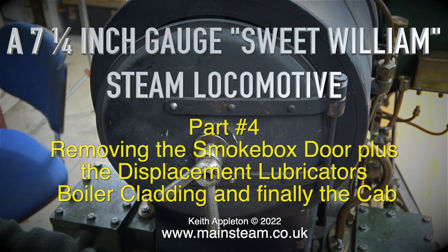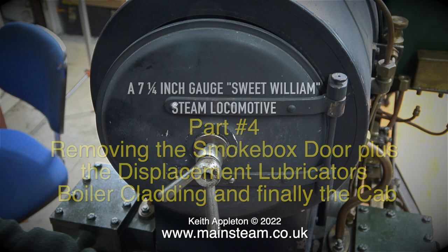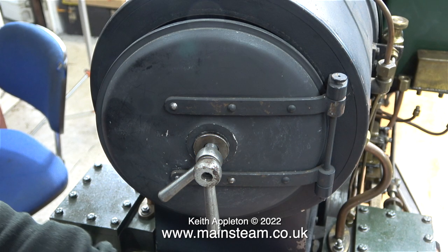A seven and a quarter inch gauge Sweet William steam locomotive, and this episode is part four — removing the smokebox door, plus the displacement lubricators, boiler cladding, and finally the cab.